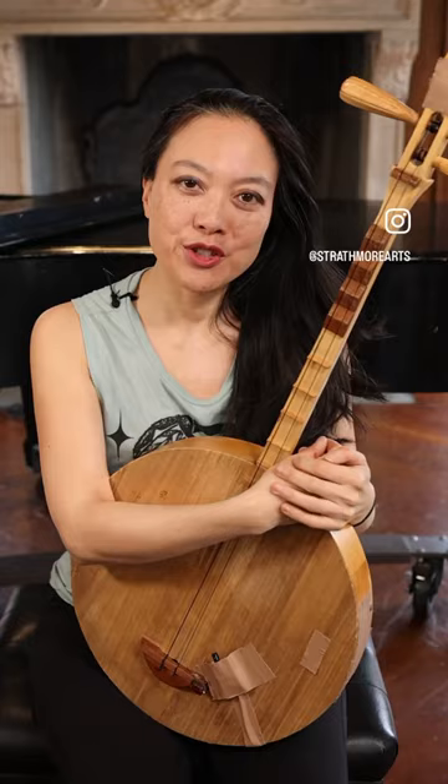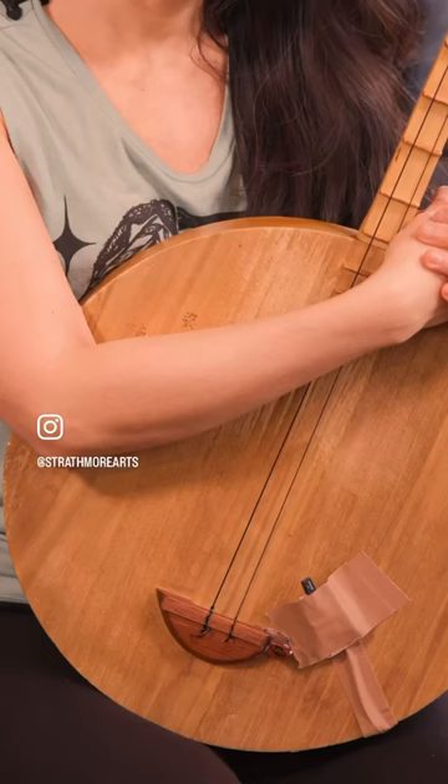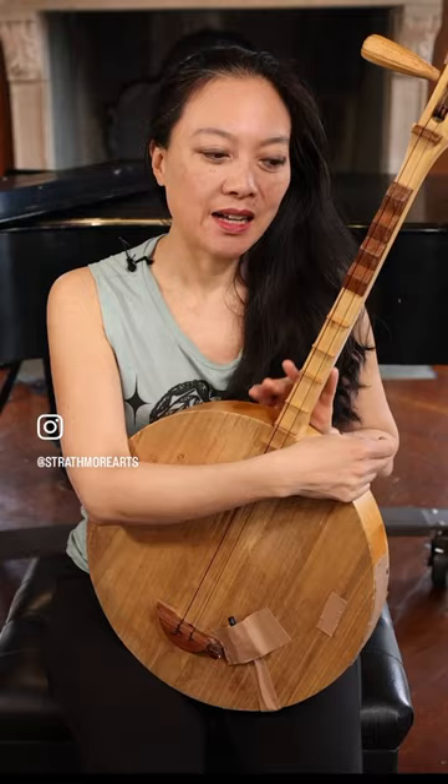Hello, I'm Jen Hsu, and we're here at the Mansion at Strathmore. I just wanted to share a little bit about this beautiful instrument called the guatkin, and in Taiwanese, that's translated to moon instrument, or moon lute.